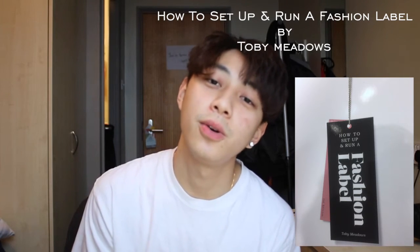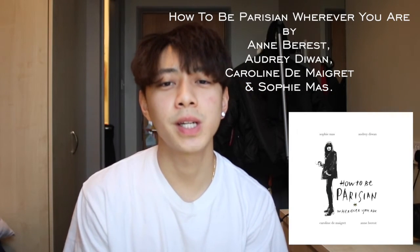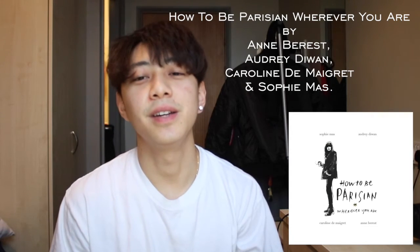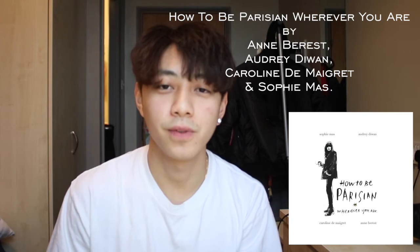More knowledge is better than no knowledge, right? The second book is really quirky. I think it's called 'How to Be a Parisian.' From the few pages I've read, it's Parisian women explaining Parisian women's style, behaviors, and lifestyle. It's definitely an interesting read that I think I would pick up in the future.